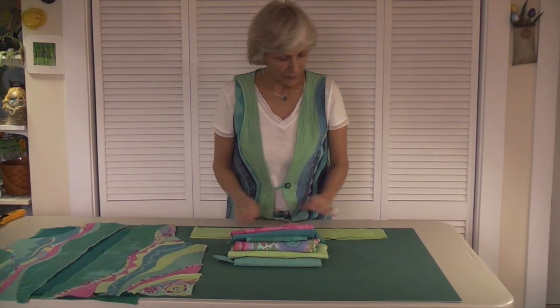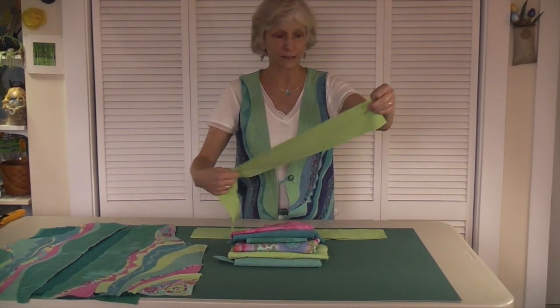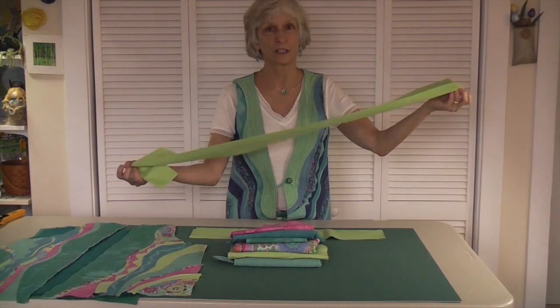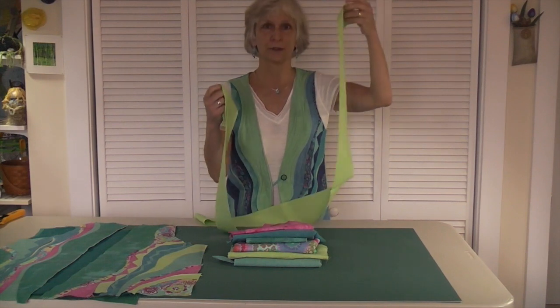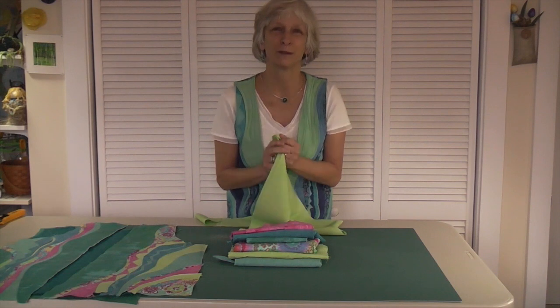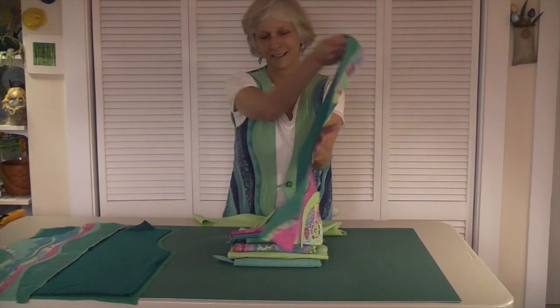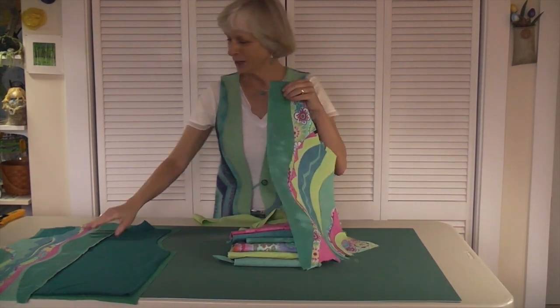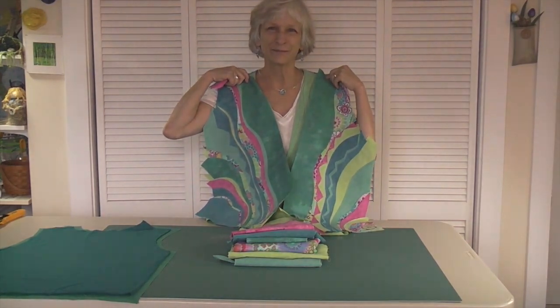The last thing you need to do to get ready for class — or if you're making the vest at home — is that from each of your six fabrics, come to class with a four-inch by selvedge-to-selvedge strip. So four inches by about 44 inches long, two strips from each of your fabrics. That way when you get to class you're going to be ready to make waves. This is the kind of thing we'll be doing — we're going to make the waves. That's the back or the inside; we'll be doing this fun part in class. Hope to see you soon. Bye.